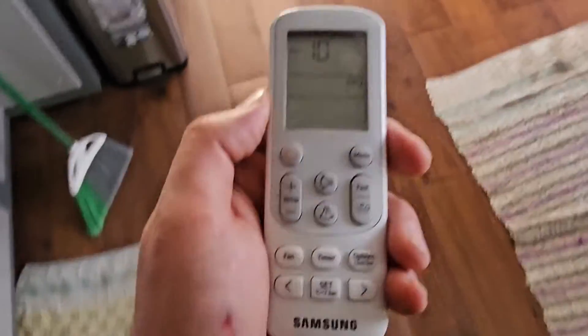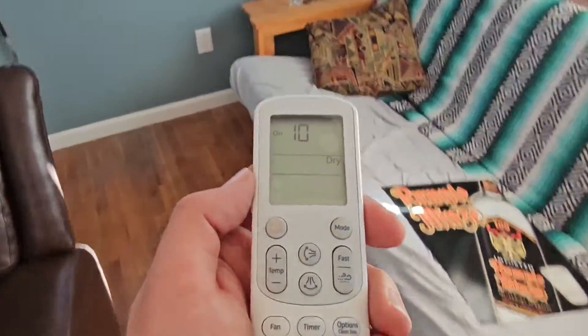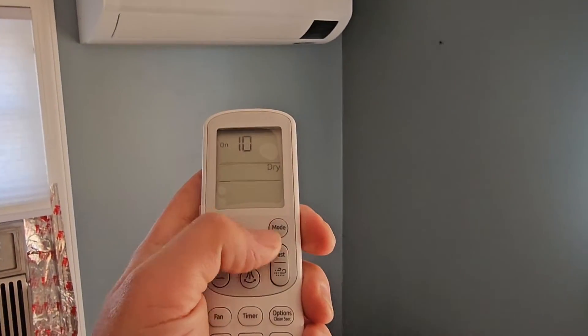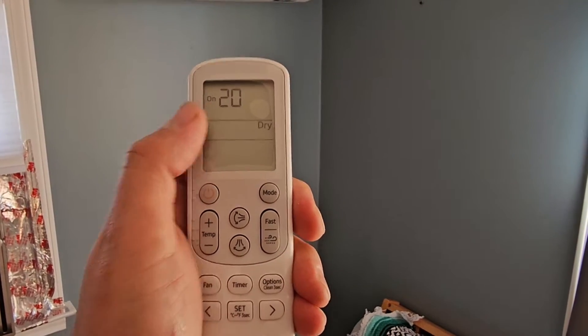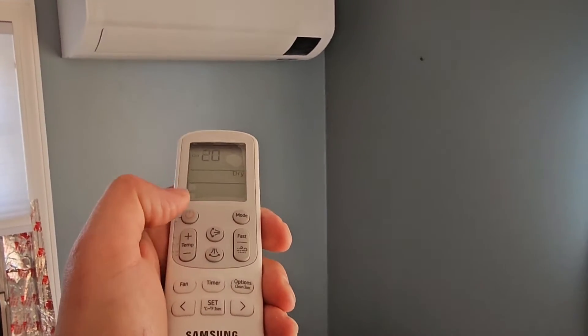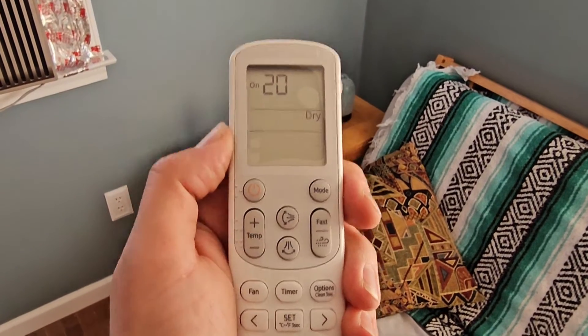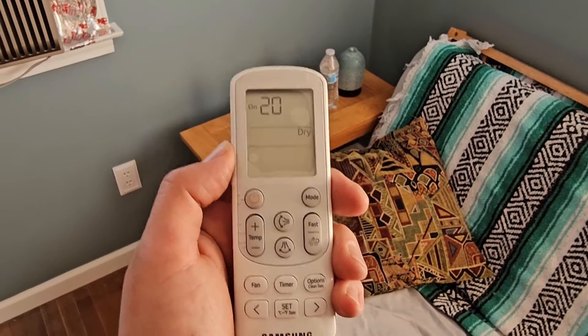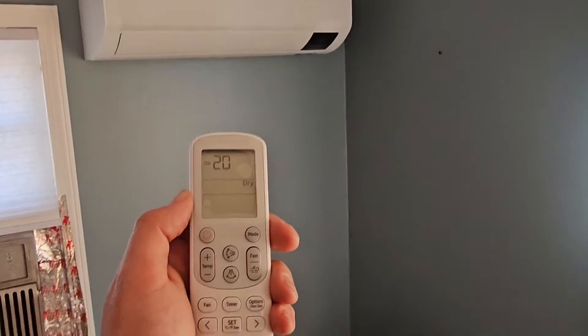Now we go to the last unit. This is our third pipe, our third address, third indoor unit. We're going to change our first digit to a two. Push the power button five times. I like to do it twice. And that's it. Take the batteries out, let the screen lose power, and then we just addressed our three indoor wall mount air handlers.